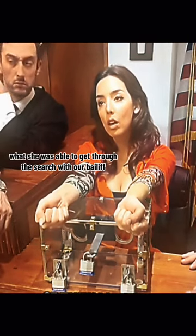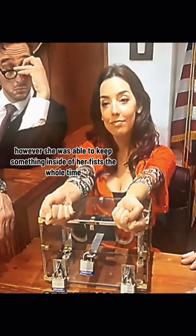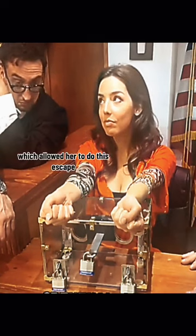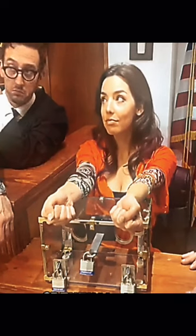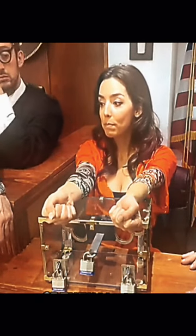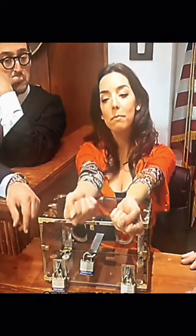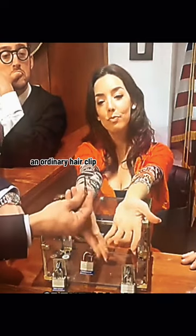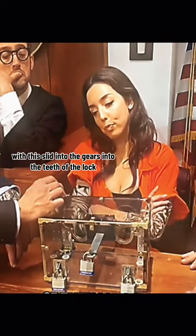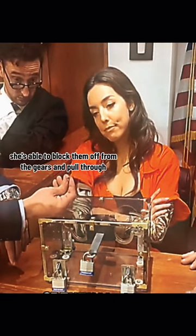Our bailiff searched her. Yes, I did. However, she was able to keep something inside of her fists the whole time, which allowed her to do this escape. You're willing to show us now? Your honor, what do we think about that lighter sentencing? What remains to be seen — I'd like to see what's inside your hands. All right, let's see how you did it. An ordinary hair clip. With this slid into the teeth of the lock, she's able to block them off from the gears and pull through.